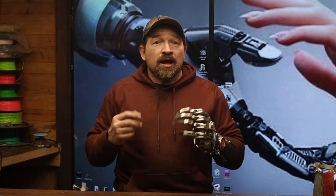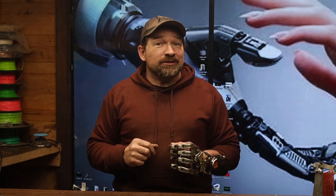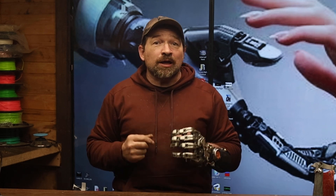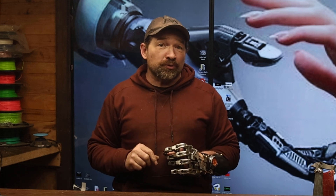Hello and welcome back to my channel. Today I have a brand new printer to show you. Recently a representative from the brand Chidi reached out to me and asked if I'd be interested in checking out their newest entry in the desktop 3D printer marketplace. Well, of course I did.